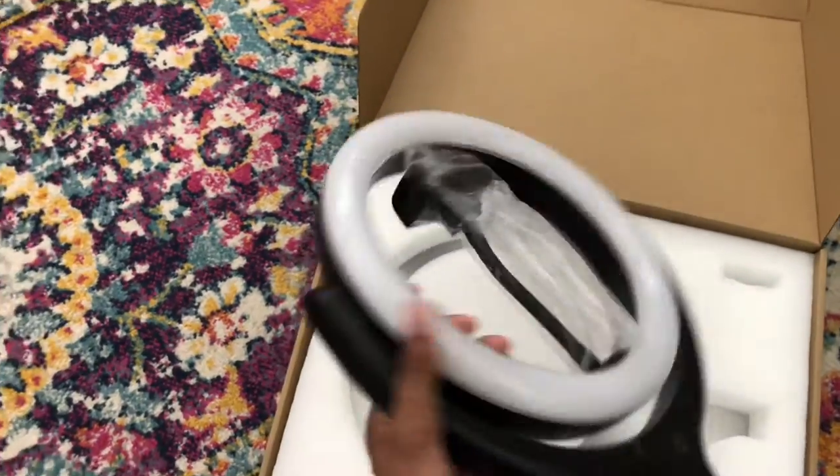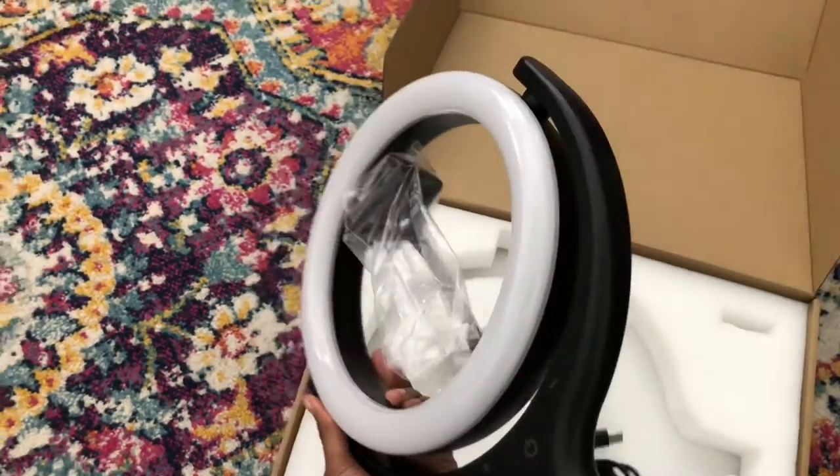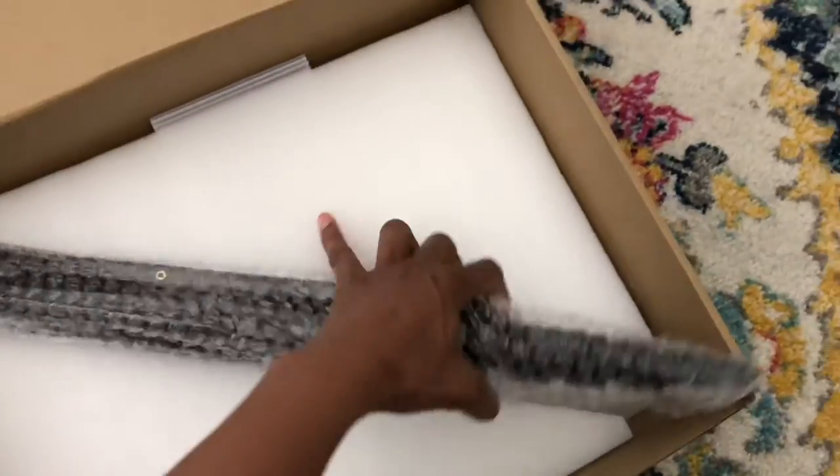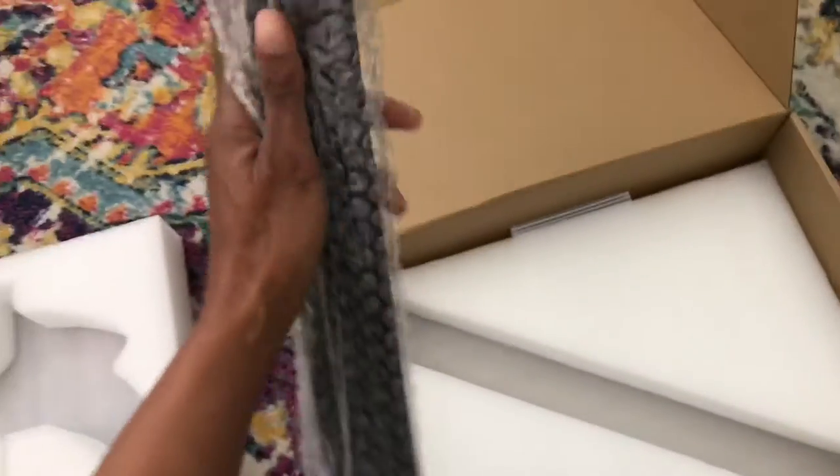Oh, I like the size of this light — really nice. Okay, let's take the top off. And there's the stand here. Grab it this way and take this out.